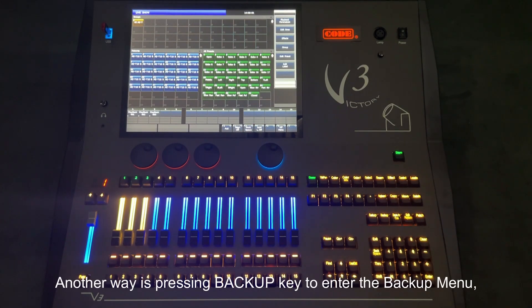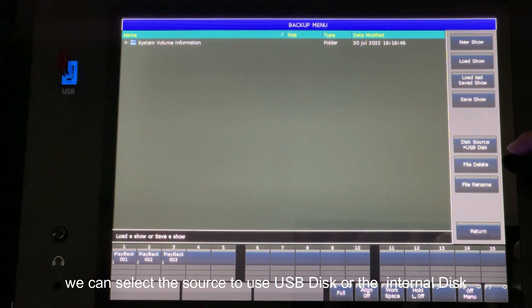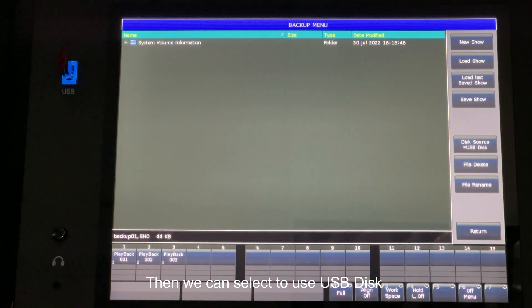Another way is pressing the backup key to enter the backup menu, then save using the option 'save show'. Before pressing it, if we have connected a USB disk, we can select the source to use USB disk or the internal disk. For example, if I want to save the show to the USB disk, we select USB disk and press save show.